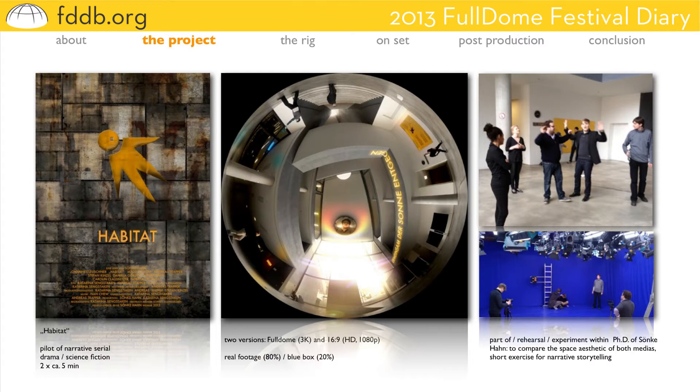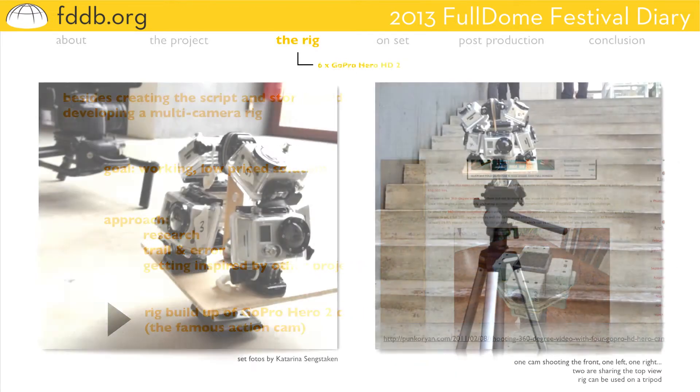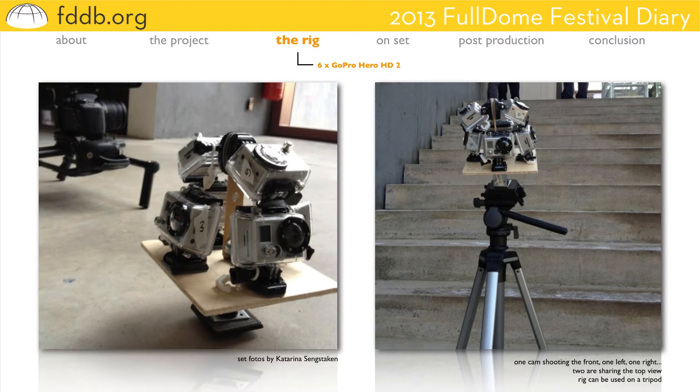The rig I would like to introduce now, or the development of the rig, is of course part of the pre-production phase. Being a small experiment, there are two major goals: the rig should work, and we should not have to spend a lot of money constructing it or renting all the cameras necessary. So by trial and error, and some inspiring tutorials about 360 degree movies, we found our own solution using the well-known action cam GoPro in its second generation. The rig is built up of six of them. They are mounted so that one is shooting the front, one the left, one the back, and two are sharing the top view. The rig is here — it's not beautiful, but it worked.